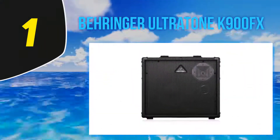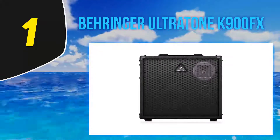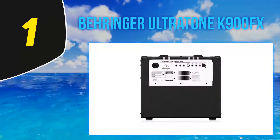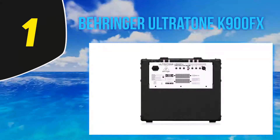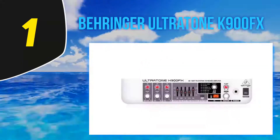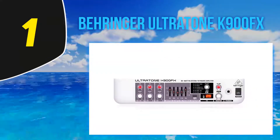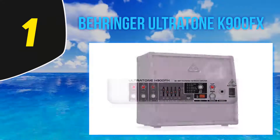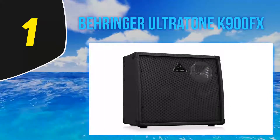And number 1: Behringer Ultratone K900FX. Packing the goods of a keyboard amp and PA system in one package, the Ultratone K900FX grabs the attention of many consumers. Three separate channels and 90 watts of power make this amp a great deal. Three channels mean you can connect up to three different instruments and get separate controls for volume and FX send.